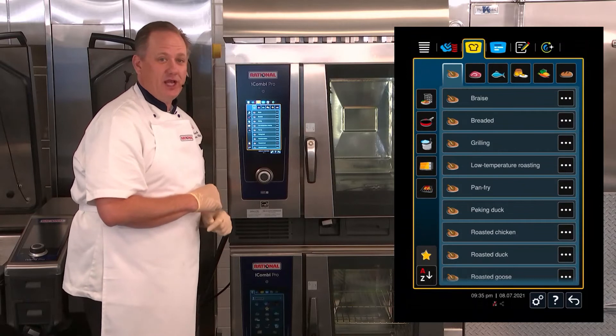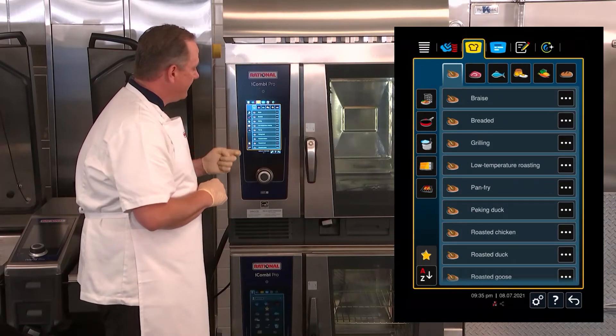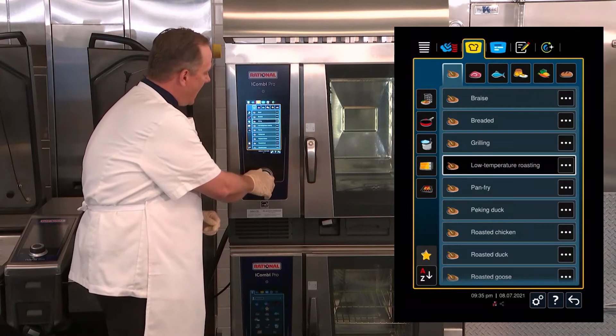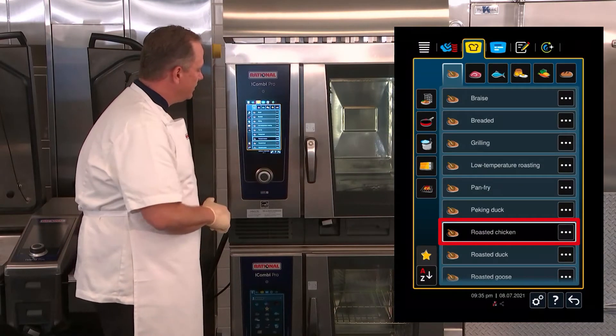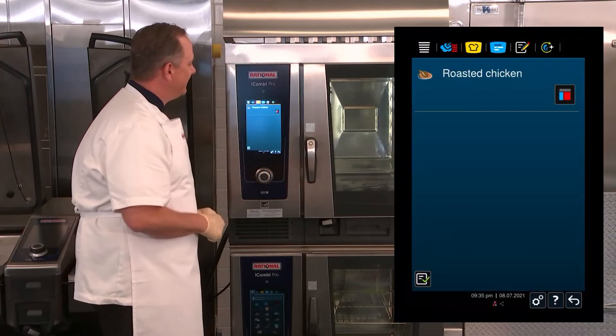Once I select that cooking mode, all of the cooking paths come up for poultry. I'm going to go ahead and scroll down here, and you can see that I have the roasted chicken button. I'm simply going to select roasted chicken.